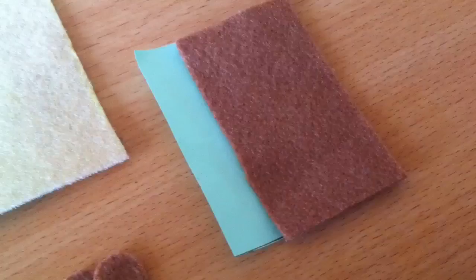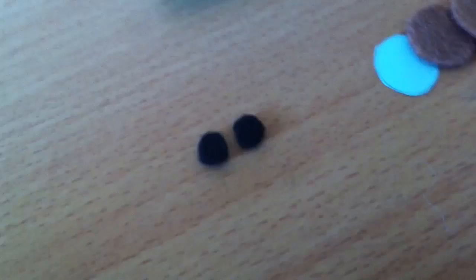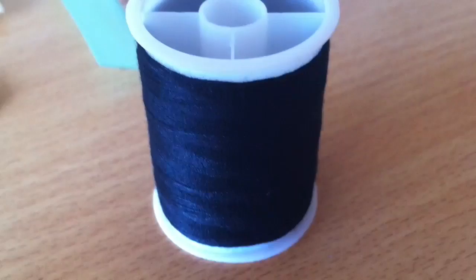First we're going to cut out the pieces. From your tan coloured felt, cut one piece from this template and two pieces from this template. From your brown felt, cut one piece from this template and two pieces from this template. And finally from your black felt, cut two small circles — these are going to be for the eyes.